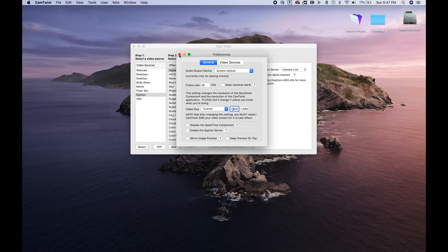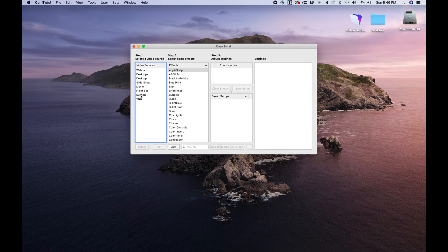Next, on the left window, select Siphon. Then over here in Siphon Server, select Camera Live. And it's that simple.